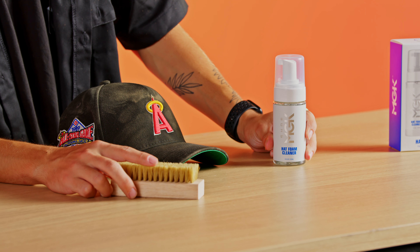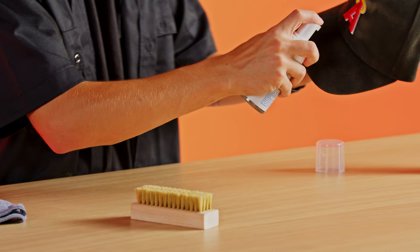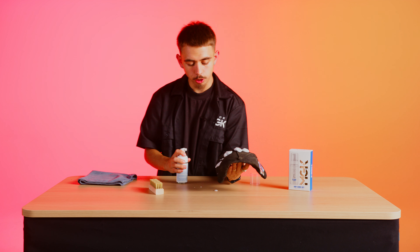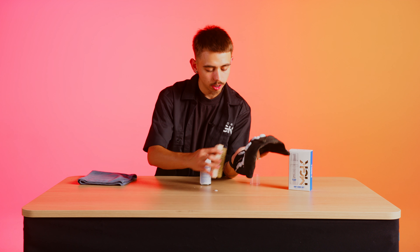This is a foam — it's not normal liquid like a regular cleaning conditioner. What you're gonna do is shake it up, pop the cap open, and apply it generously to all parts of the hat that are dirty — squirt it right on there. For harder stains like ketchup, mustard, or oil, let it sit for a little bit longer. For light stains like dirt or grass, take your brush and brush right in — that's going to activate the cleaning power.